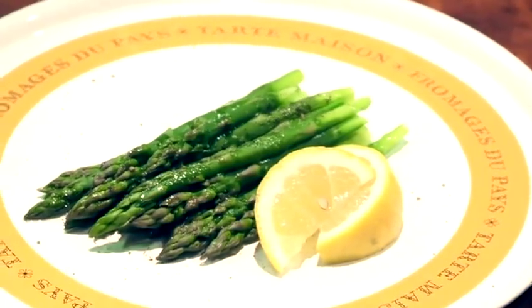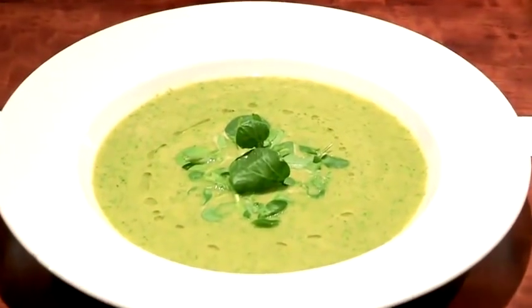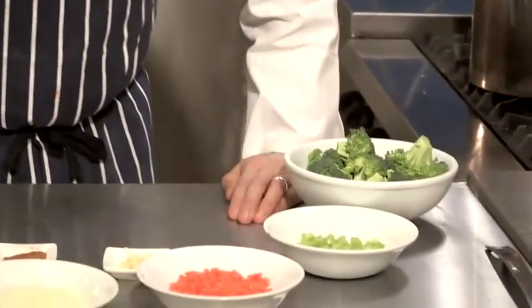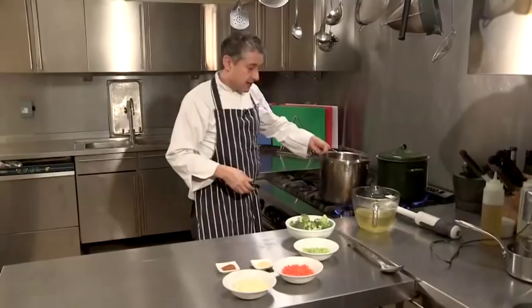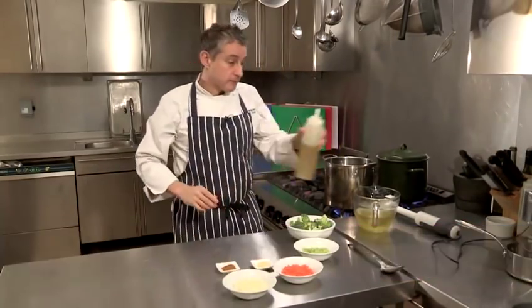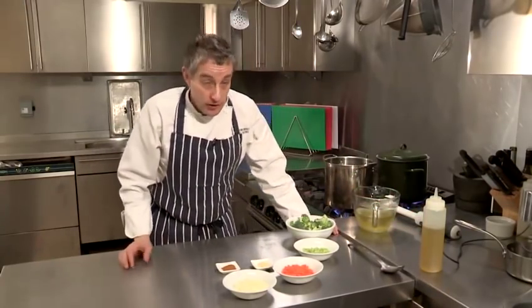Hi there, I'm Matt Kemp from the Underground Cookery School. I'm going to show you how to make a broccoli soup. Soup is a basic template and if you just follow that template you can pretty much make a soup out of anything. All you really need is a good stock and some veg which is either already cooked or you can cook with the soup depending on what it is.